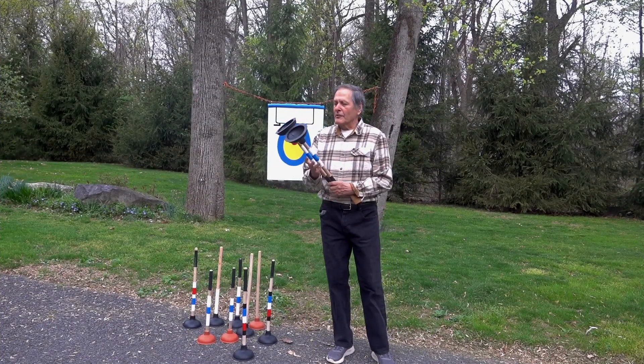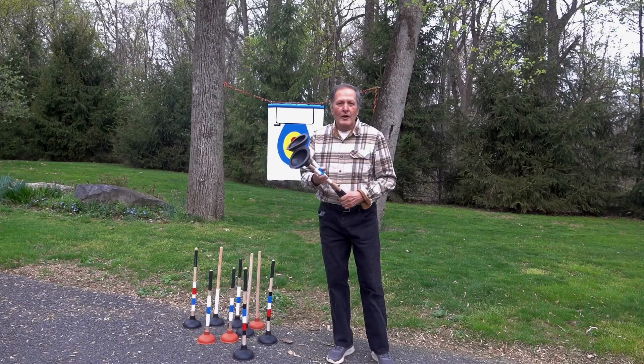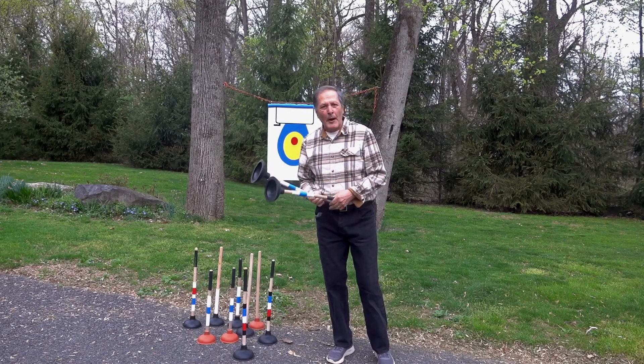Hello, I'm Bruce Chaney and today we're going to take a look at the physics of throwing toilet plungers, a sport that I hope becomes just as popular as axe throwing.